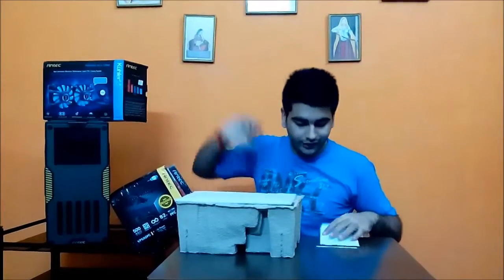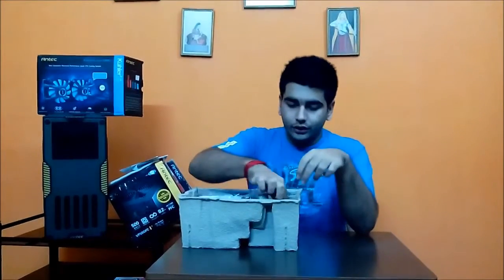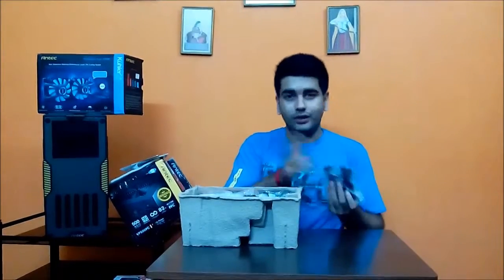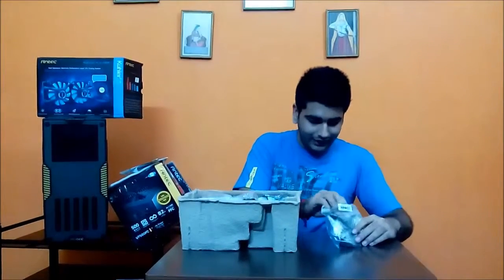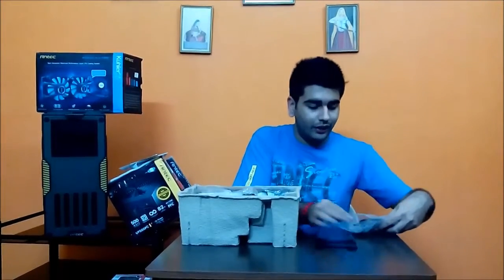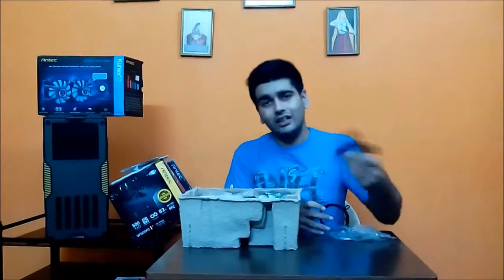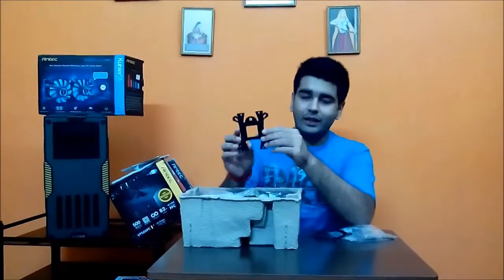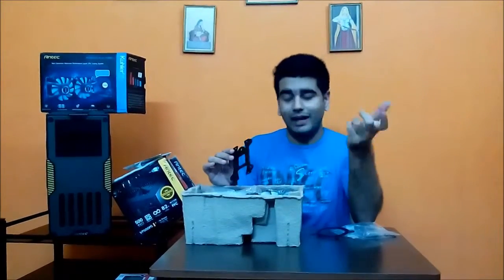It comes with an installation manual, a warranty card, and all the nuts, screws, and bolts you'll need. One thing I really liked is that it comes with a universal retention plate as well as a universal back plate. Unlike other coolers where you need a separate retention ring for Intel and a separate one for AMD with corresponding back plates, this one comes with a universal back plate. The center hole is for AMD and the sides are for Intel. If you have an AMD processor, the stock back plate works fine.